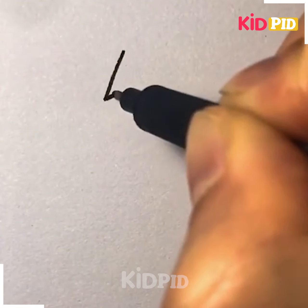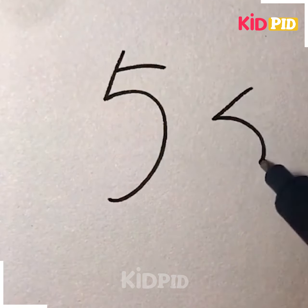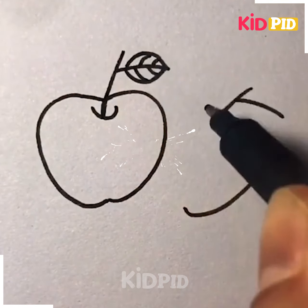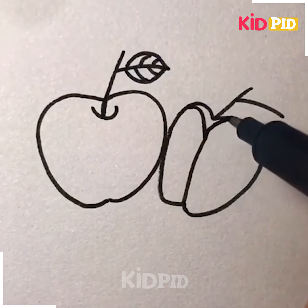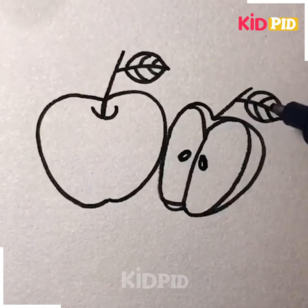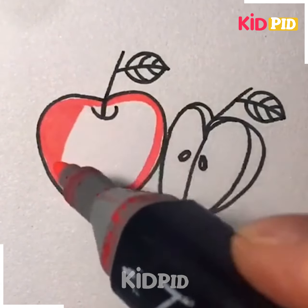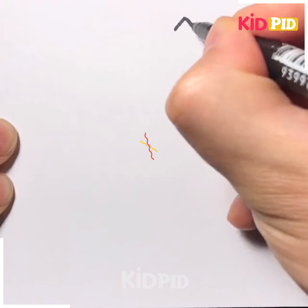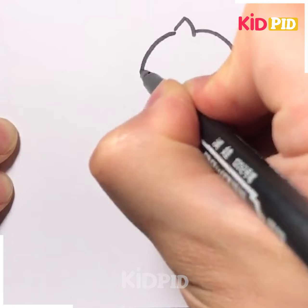Let's move ahead to our next drawing. Here we are making apples by using a number five brush. As you can see, we've drawn the structure of these apples and then we are coloring it with the red color marker. You can use any color you want, and it's done.